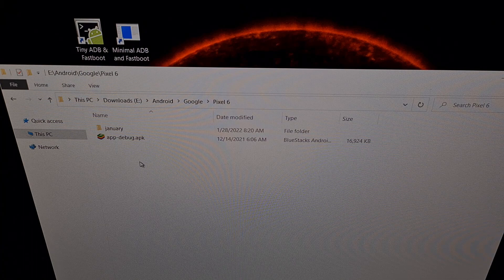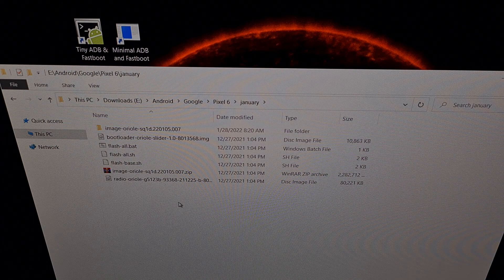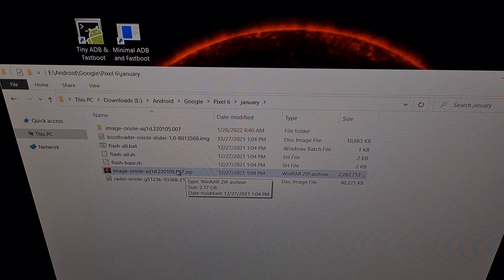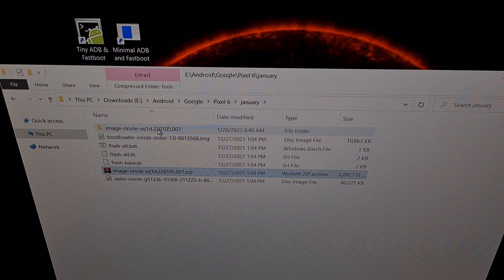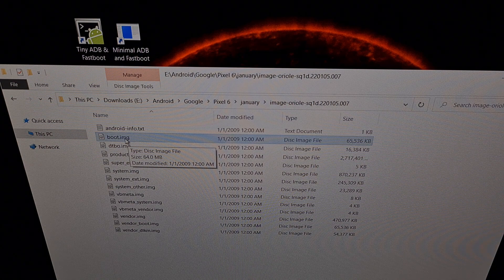I have downloaded that firmware file and extracted it into this folder — I've just renamed it to January so that it is more organized. When we go into this folder, you are going to see files like this: a couple of flash scripts, a bootloader file, and then a compressed file. When we extract the contents of that compressed file, we get a folder, and inside that folder we are going to see the boot.img file. This is the file that we need on our Google Pixel 6 or Pixel 6 Pro.